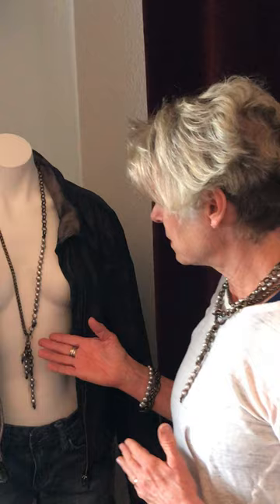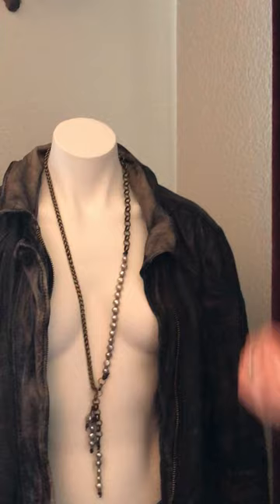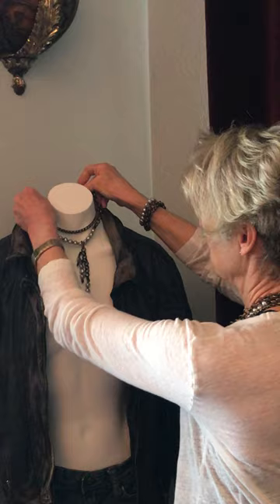With this particular necklace you can wear it four ways. One long like this, or you've got those outfits that require the necklace to hang in a certain spot — you can adjust it here, here, here. It's all adjustable. Or you can take it, double it, and have it more as a choker like this one I'm wearing.